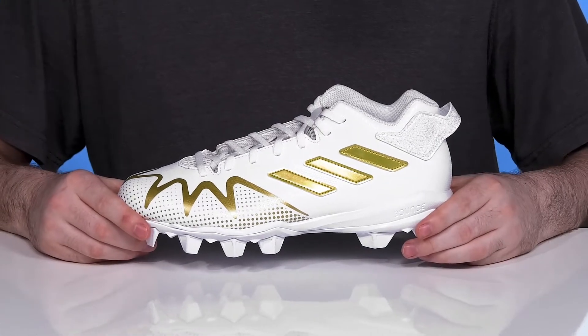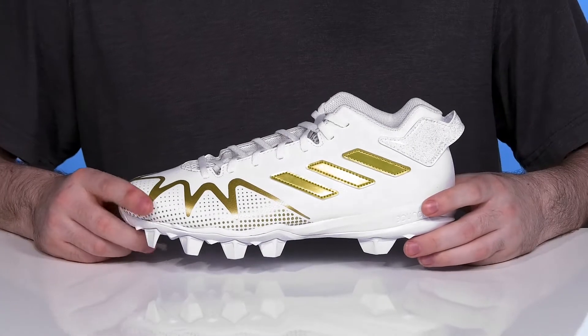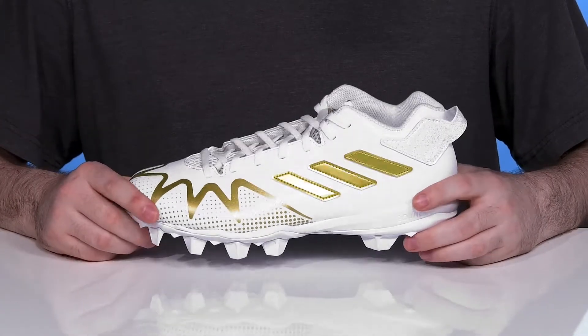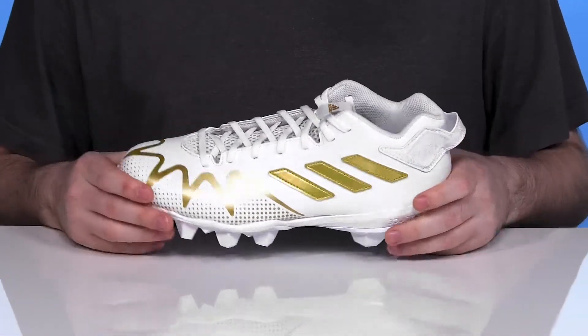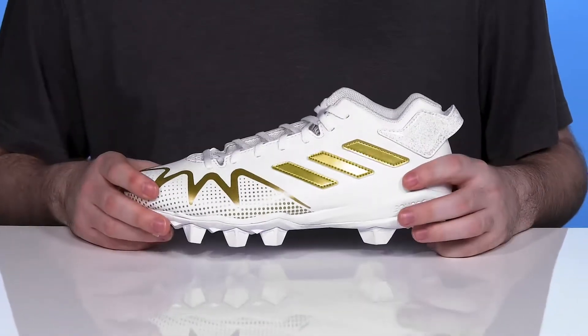Have excellent style and control when you head to the field in the Spark Freak from Adidas. This mid-sized cleat has a super durable upper that's made out of synthetic and textile. Those bright colorations show off a great gold and white tone.